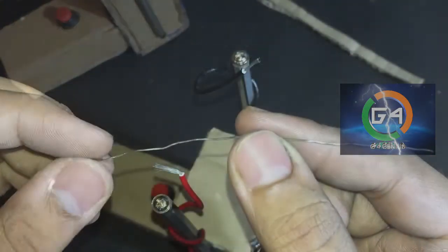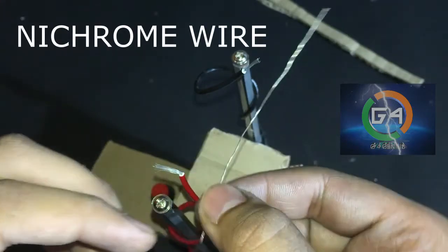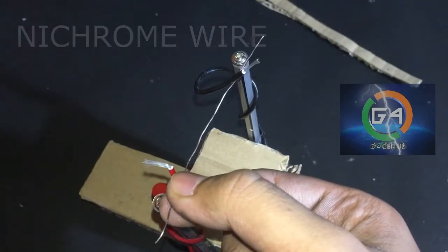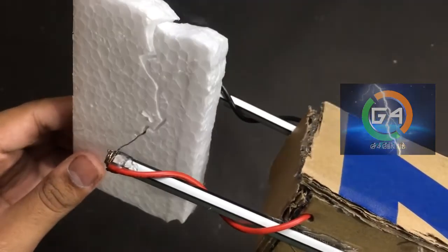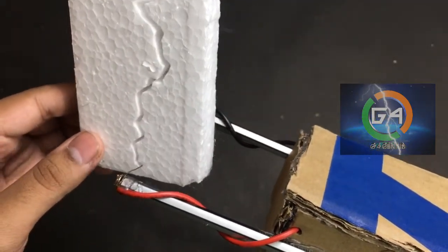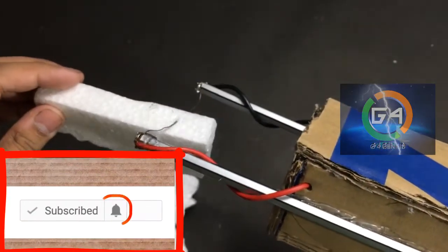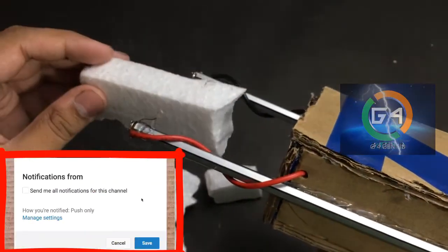You used the Nichrome wire here. You can purchase the Nichrome wire link in the description. You can cut a little bit of the Nichrome wire. You can cut the piece from the negative and positive and connect it with the thermo-follow.